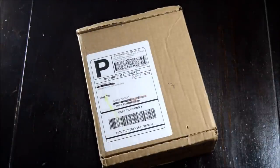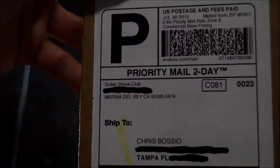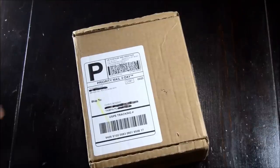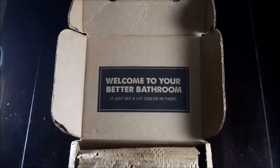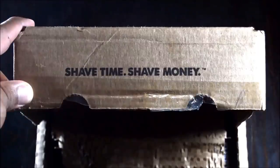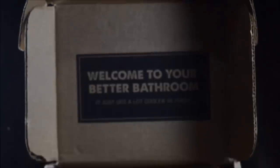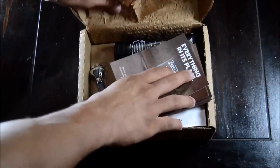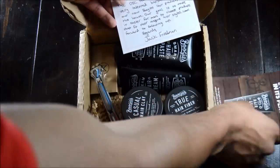I want to share this with you guys real quick — I got a cool email from Dollar Shave Club. They said they wanted my insight about their new product line for men's hair, so I said why not. Two days later I got this package. The packaging is dope, the labeling is pretty cool — 'Welcome to your bathroom' makes you feel like it's specialized for you. The slogan 'shave time, shave money' is pretty unique and funny. The delivery and packaging really impressed me, and they also sent me a handwritten card, which was pretty cool.